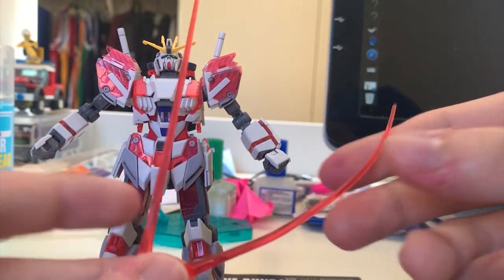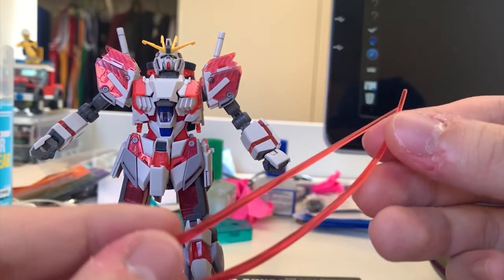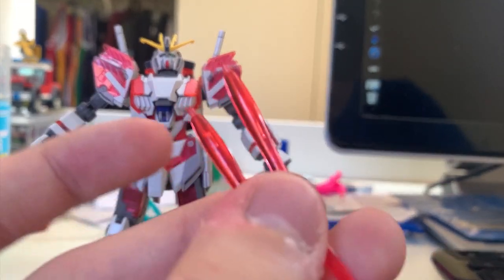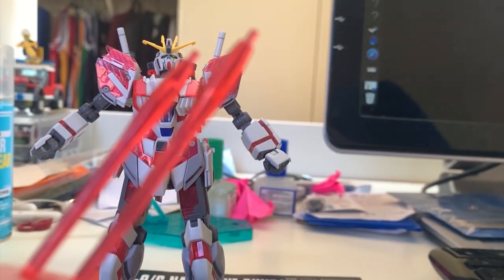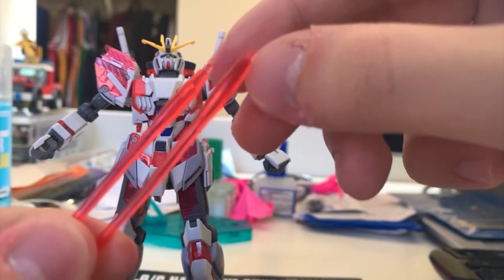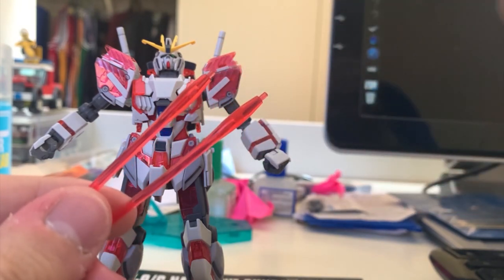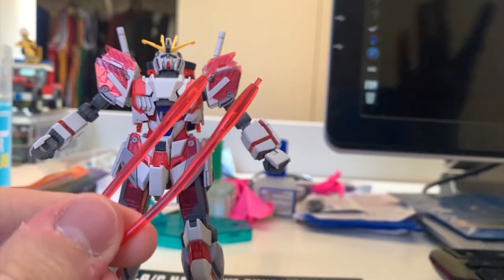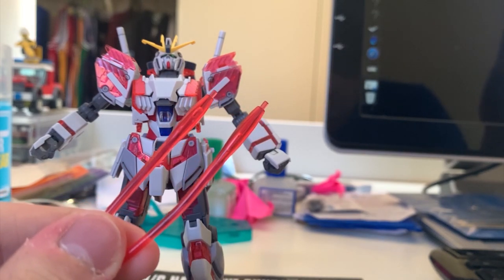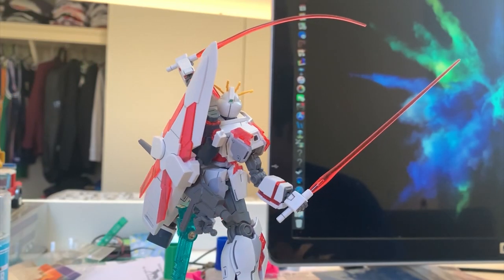Lastly we have two beam saber effect parts - I curved one of them for photos later. You just take out the beam sabers from the backpack and plug the effect parts on, pretty simple. I did notice a flaw: if you look very closely at the beam sabers, you'll see some bubbles inside them. I think this is a manufacturing error. I keep getting flaws lately, but it's just a small thing I found.